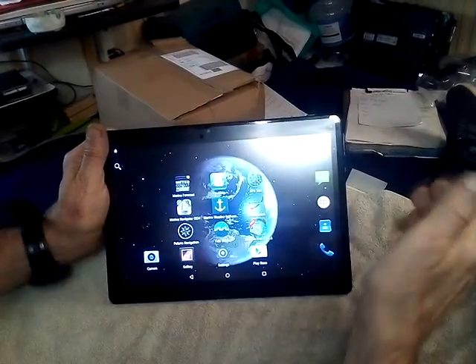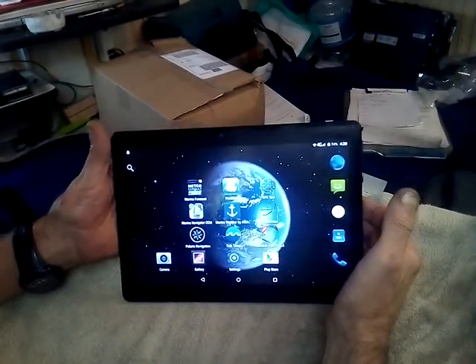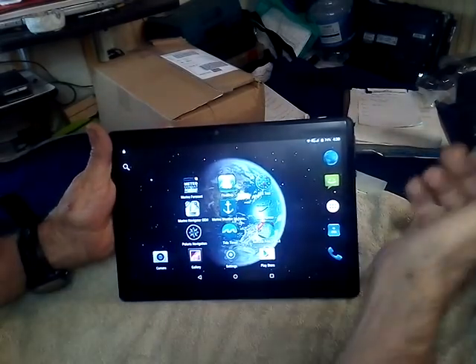Hi, this is the second video where we're going to explain more about the tablet as a navigating tablet from London Chart Plotters.